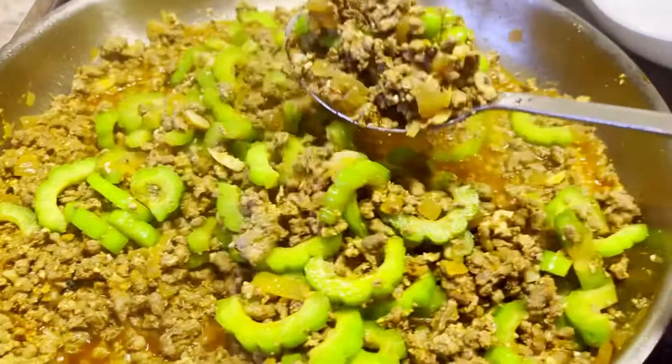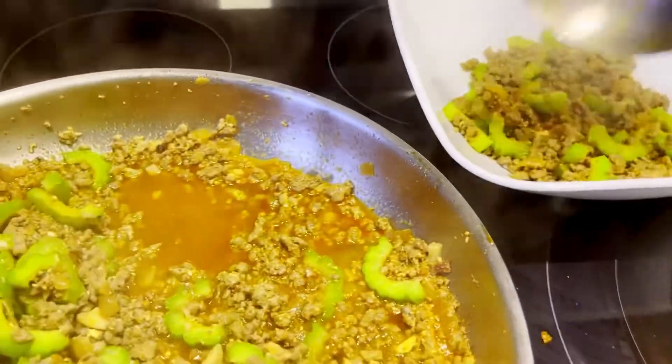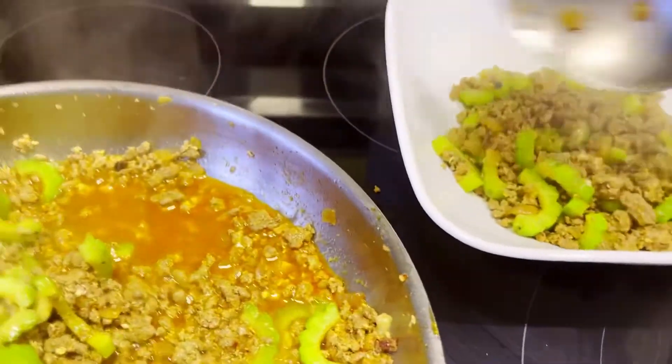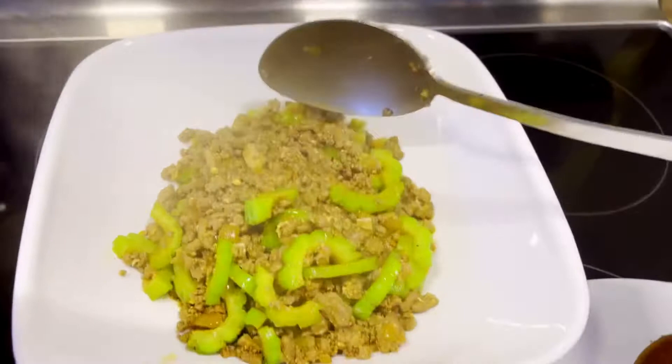So this is a very simple recipe. So we have conchalaya.